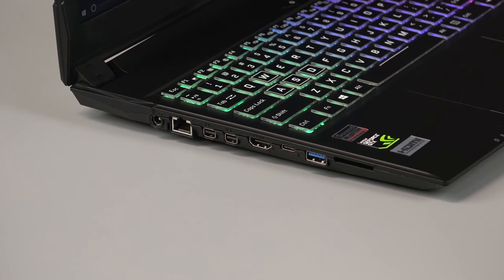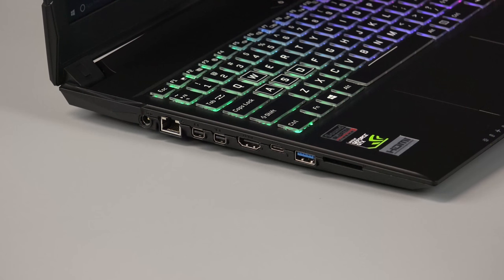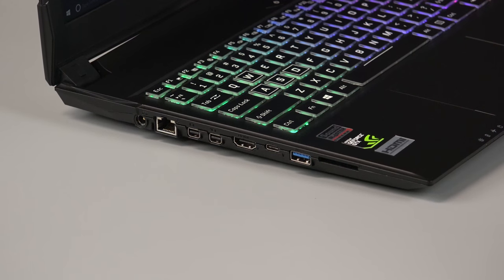On the left-hand side of the machine, there's the AC adapter port, Ethernet port, two mini DisplayPorts, HDMI port, USB 3.1 Type-C port, and a USB 3.0 port.